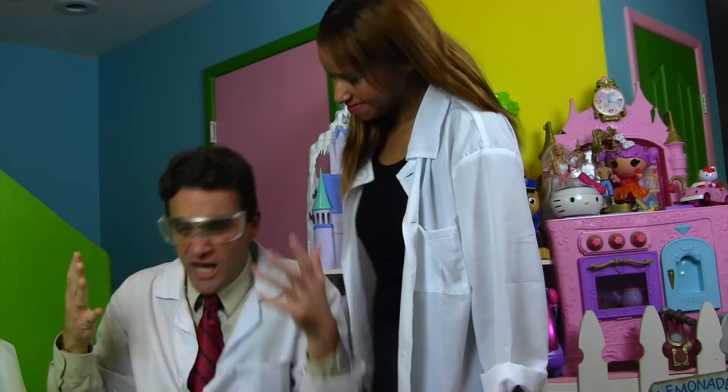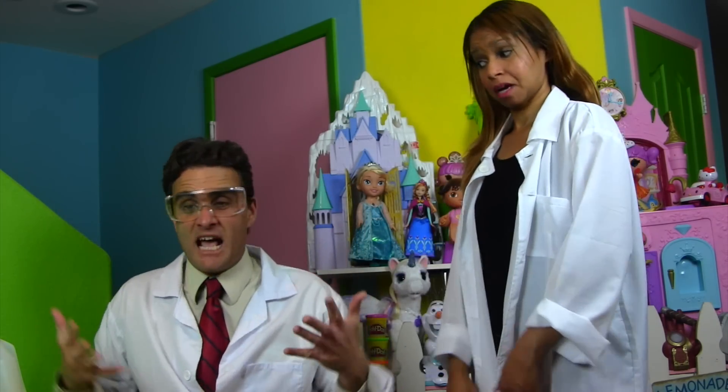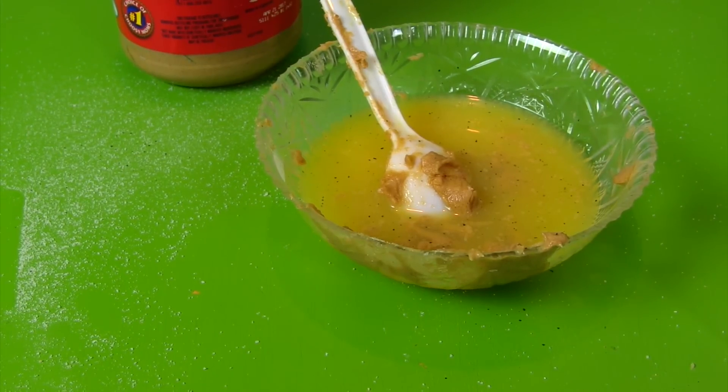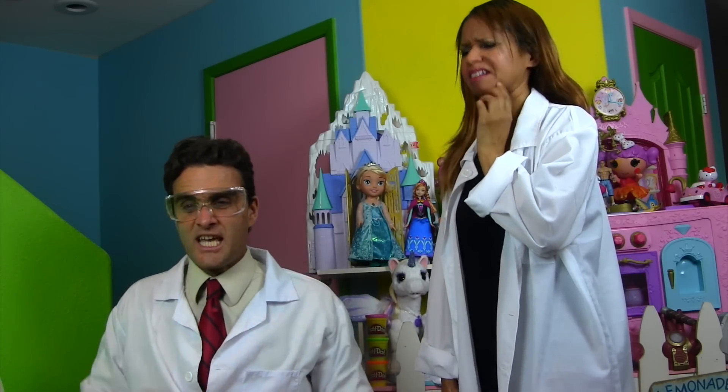Hey, Professor Kawana! What seems to be the problem? Well, I'm trying to make slime for the slime monster. There's a slime monster in my house and he's hungry, and the only way to feed him is with slime. I used pepper and orange juice and even peanut butter but none of it's working. And the peanut butter didn't work, huh? No.